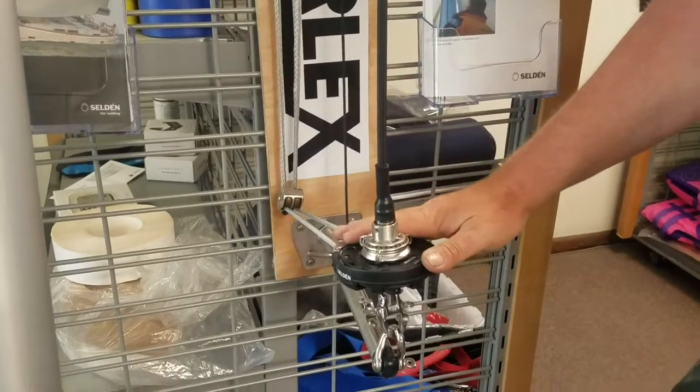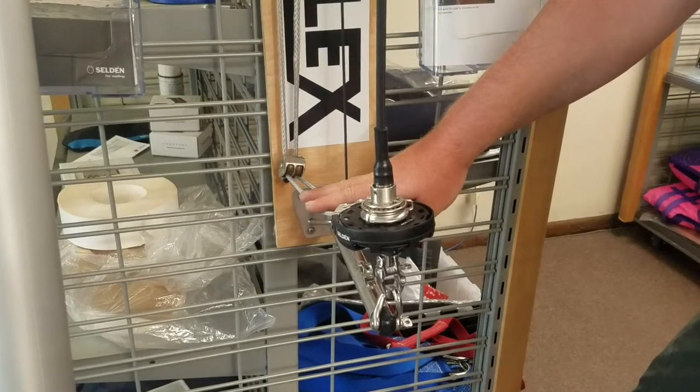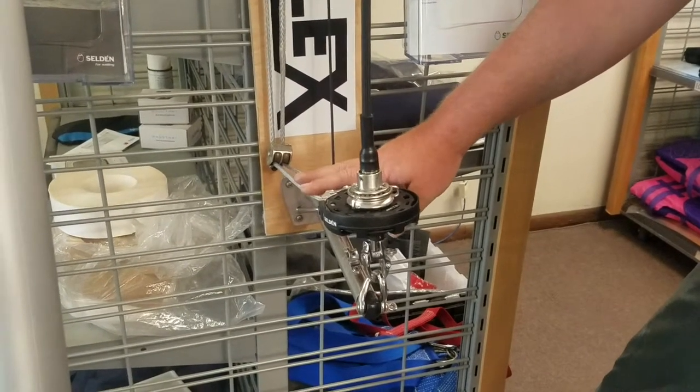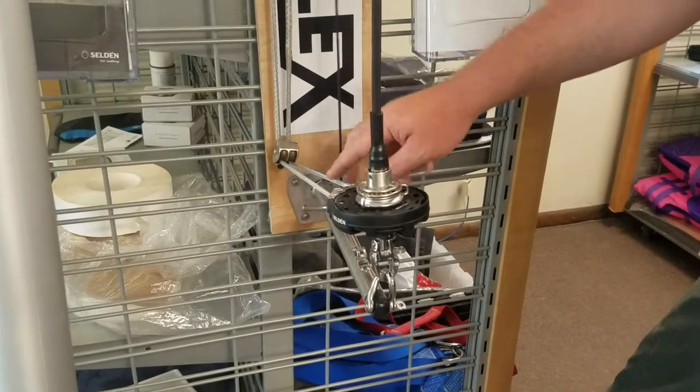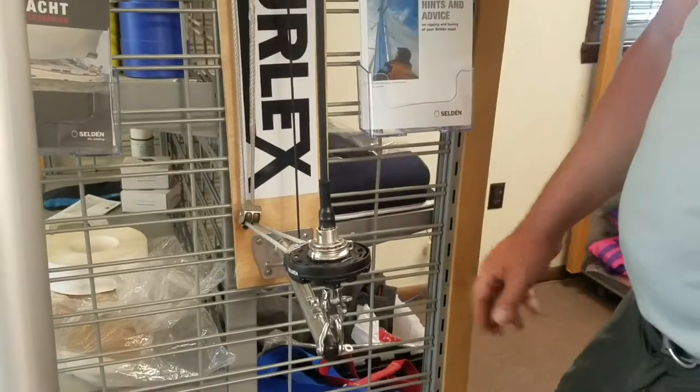This is all very easy to deal with. The continuous line is not supplied with this kit, because those are generally made to length. So after we install it is when we figure out the length and how we're going to route this continuous line, and we get the blocks and set up the line accordingly.